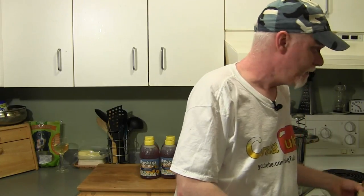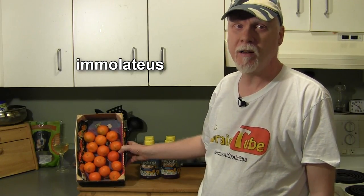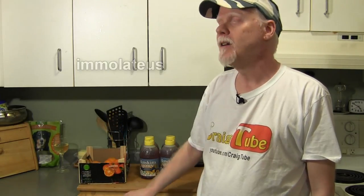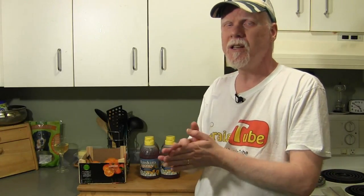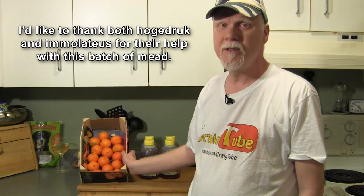For this mead recipe I'm going to be using some fruit, and it just so happens that I have some oranges here. A good friend of mine, Imolatius, did a wine recipe recently on his channel using oranges as well, so I watched his video and I'm sort of following that procedure because he's done it and had success with it. My wife went out and bought a big box of these and we haven't been able to eat all of them in time — some I had to throw out because they were starting to go moldy. So I've collected these and I'm going to put them in this mead, which makes this officially melomel because there's fruit in it.